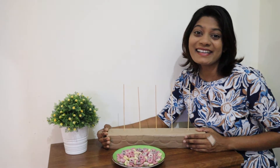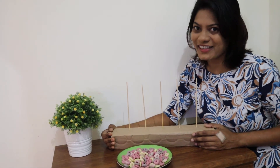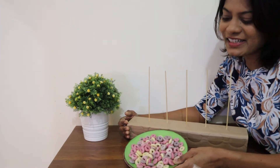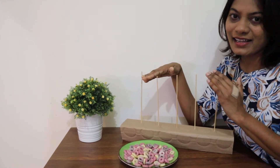Hello everyone, hope you're doing well! I'm going to do a super fun math activity today. For this one I'm going to use your favorite honey loop cereal and some barbecue sticks — that's it!